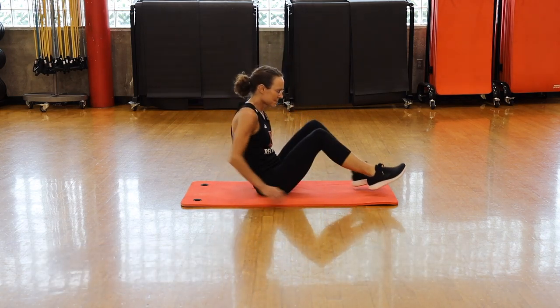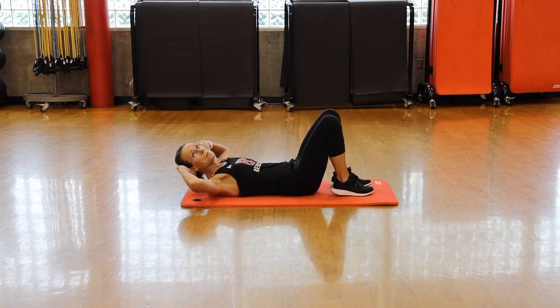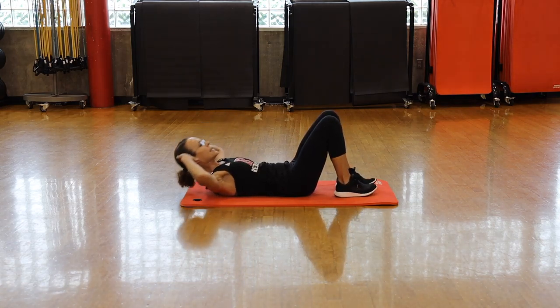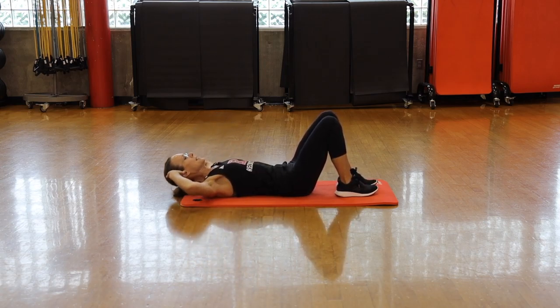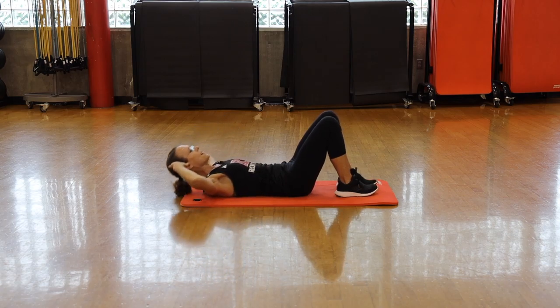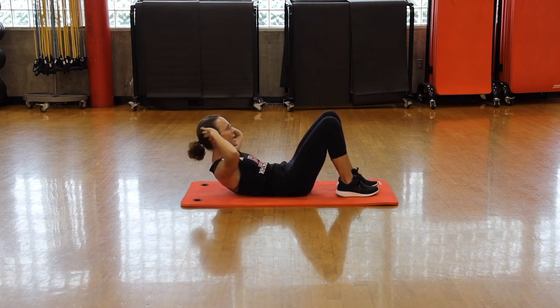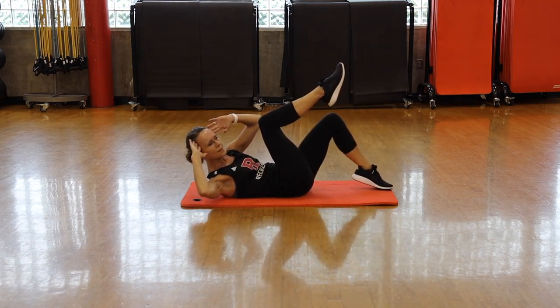Lay on your back, fingertips at your temples, and we're going to begin with a basic crunch. Take your elbows wide, slide your chest towards your hips, breathe out as you rise, and keep your eye gaze in between your knees. Five seconds.